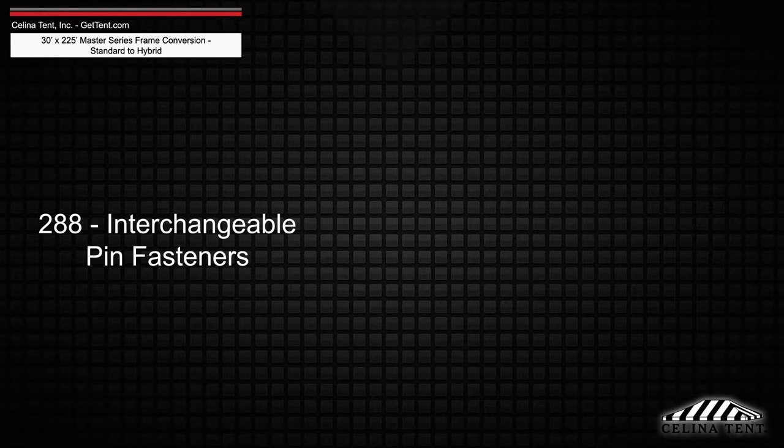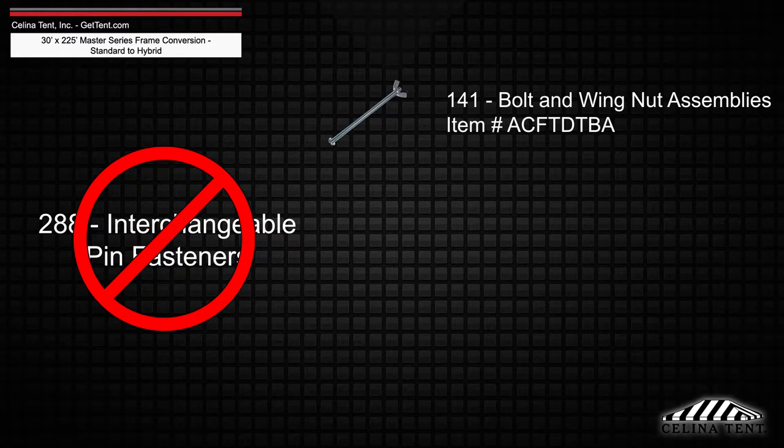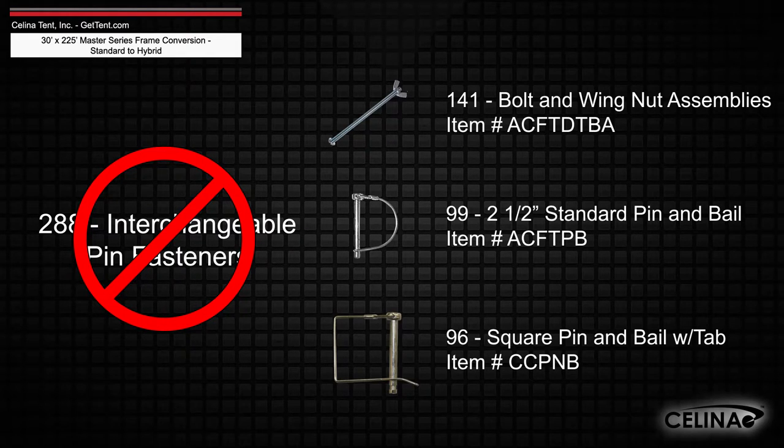Interchangeable pin fasteners will need to be replaced with 141 bolt and wing nut assemblies, 99 2.5-inch standard pin and bale, and 96 square pin and bale with tab.